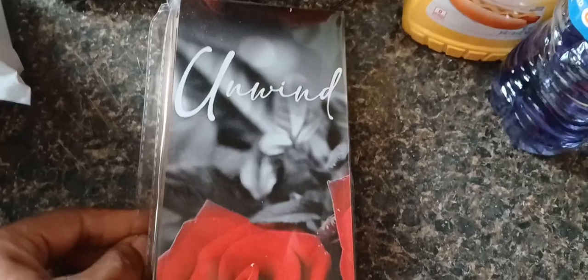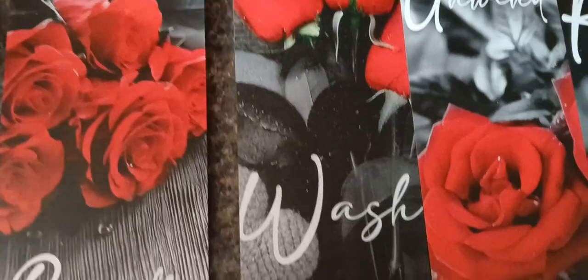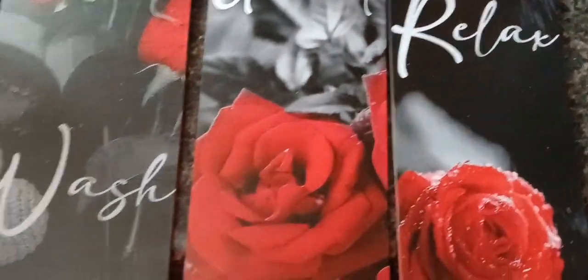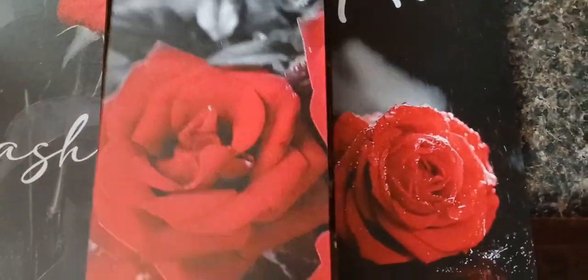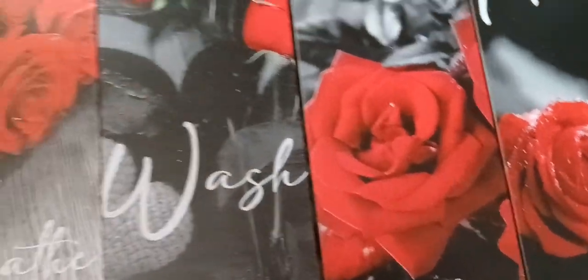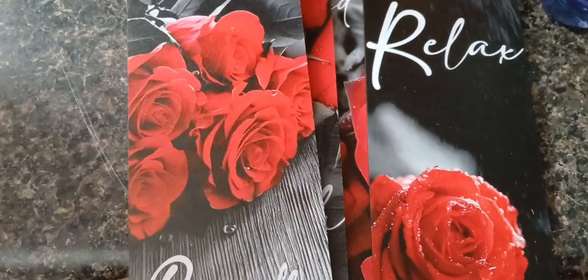I thought it would have been bigger than what it is, so I'm gonna open it up. Okay, this is cute — it comes with four pieces, four little plaques. It's got 'breathe,' 'wash,' 'unwind,' 'relax.' That is kind of cute. I'm gonna put that in the bathroom. Look at the back — okay, got the hooks that you can hang up. I think I paid like six dollars and something for this. It looked bigger on the app.